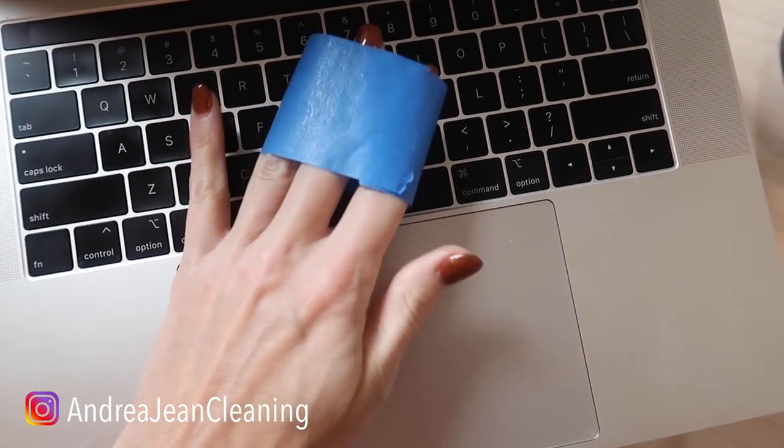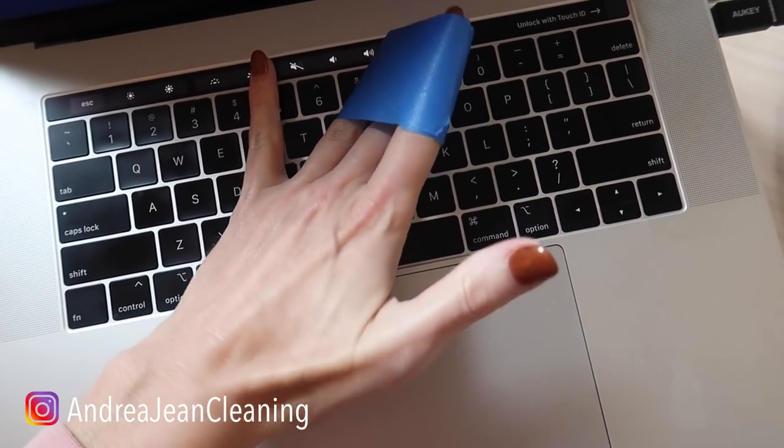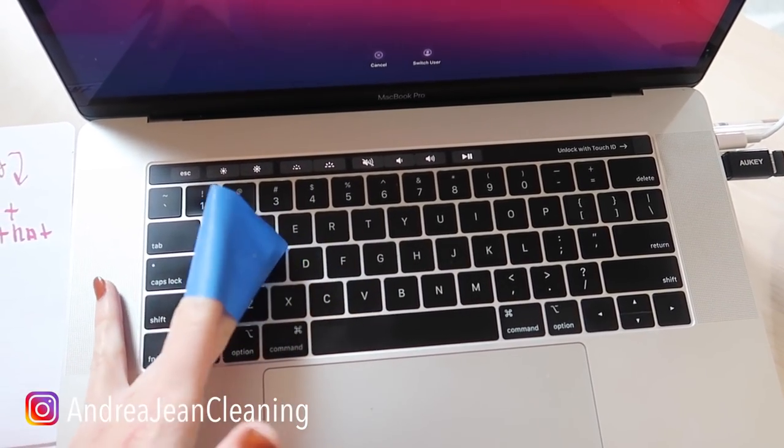Do you eat over your keyboard like I do? Chocolate, popcorn — just get yourself some tape and you can get everything off of it. If you're looking for a really fun Google hack to impress your friends and family, I will link that video in the description box below.